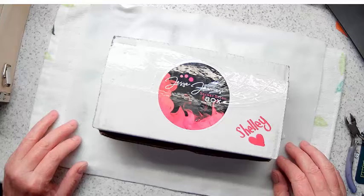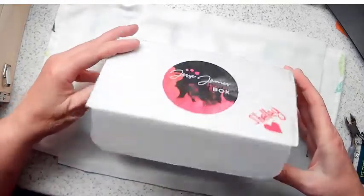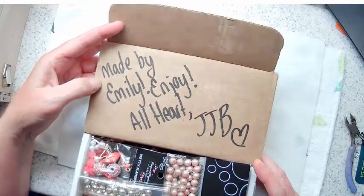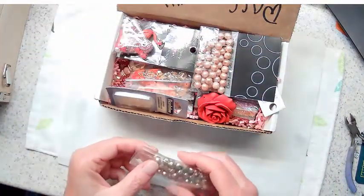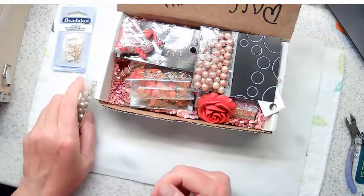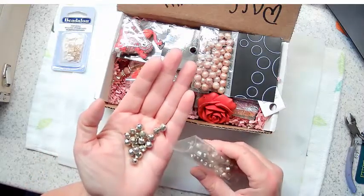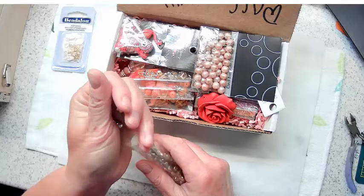I've seen a number of unboxings of the Secret Stash Box and I haven't been disappointed in a single one - they're absolutely gorgeous. So let's dig in. This is how it comes in the mail, and it was made by Emily - all heart, thanks Emily! First of all, it's full - very exciting. We're going to start with the findings. I see some Beadalon gold jump rings, which I always need. Beadalon has some really high quality findings. Then we have some Czech glass.